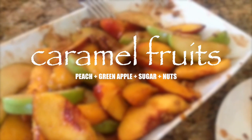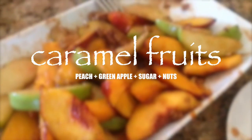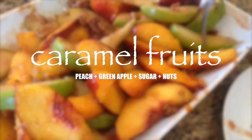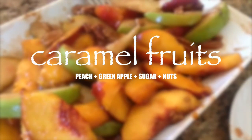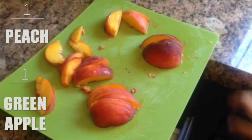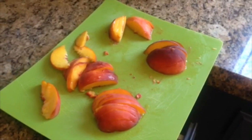Hey guys, it's Brené. So for today we're going to be making some desserts with some fruits. Now here I'm featuring my little niece — she's seven and she's the one that is going to be cooking for us today. So as you can see, we're going to start with one peach and then she adds one green apple.